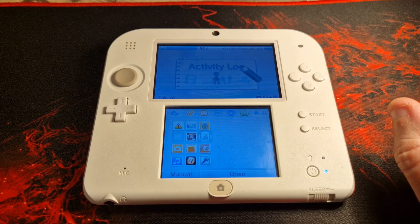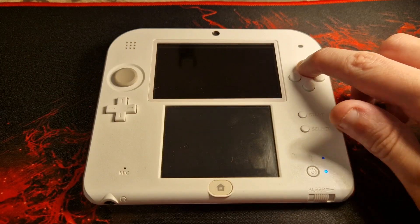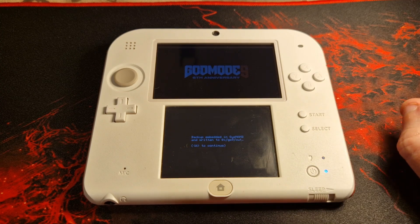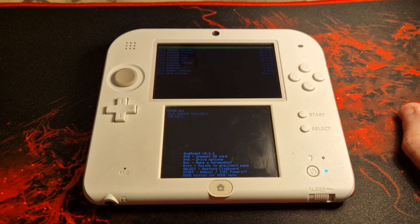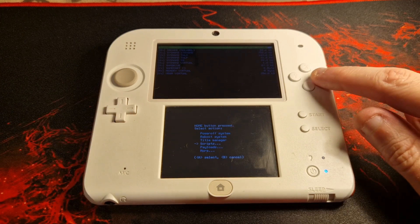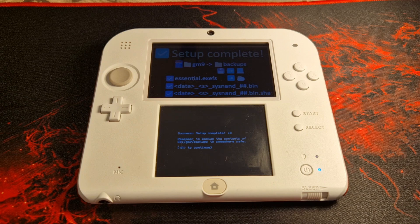Now power off your console, press and hold the X button, and power the console back on while keeping X held. This will launch the Finalizing Setup Helper. If you boot into the home menu instead, you likely misspelled the payloads folder in the previous step — go back and correct it. You will be prompted to create an essential files backup — press A to do this, then A again once complete. If prompted to correct the date and time, do so and press A. Press the Home button to bring up the menu, select Scripts, then Finalize, and follow the on-screen instructions. Once you see 'Setup Complete', press A to power off your console.